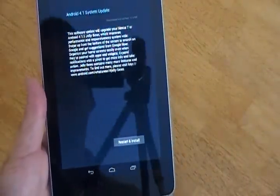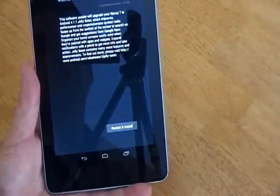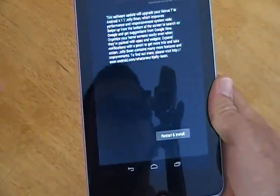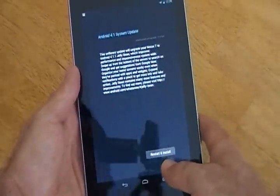Alright, this video is about the Google Nexus 7. It's the Android 4.1.1 update, which you should get as soon as you turn it on and set it up. You can either manually check and find it, or you can just wait and it will pop up and give you the OTA update.